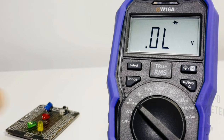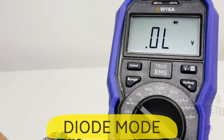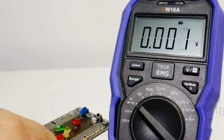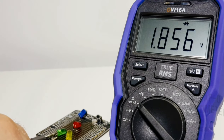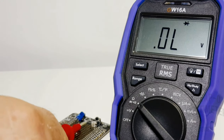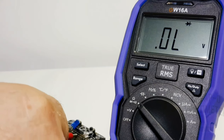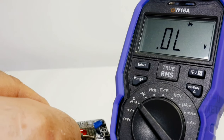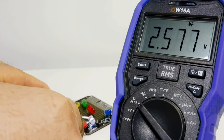Diode mode is next. Let's see if we can light up all five of these LEDs. Starting with the yellow — we have illumination and the LCD reads the forward voltage drop. Same with the green. Coming up to the red LED — no problem. Over to the blue: 2.5V. Finally the white LED — five for five. Awesome, good show.